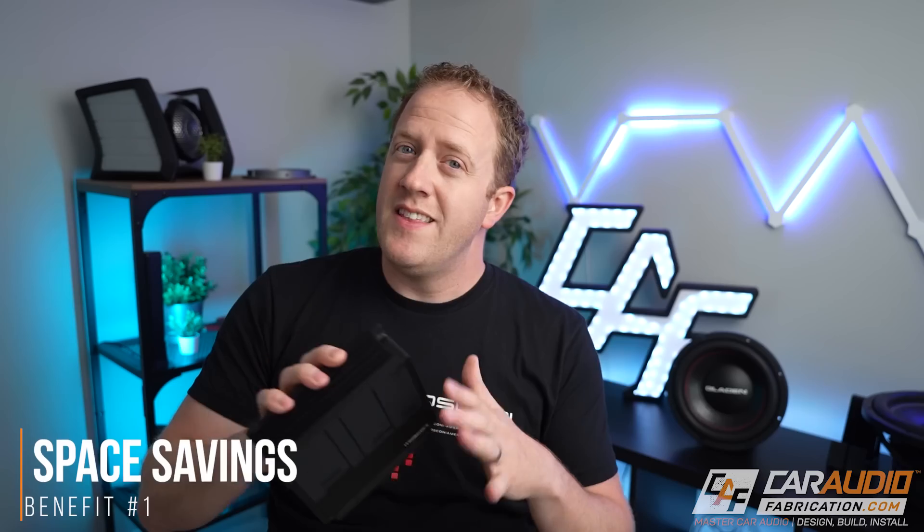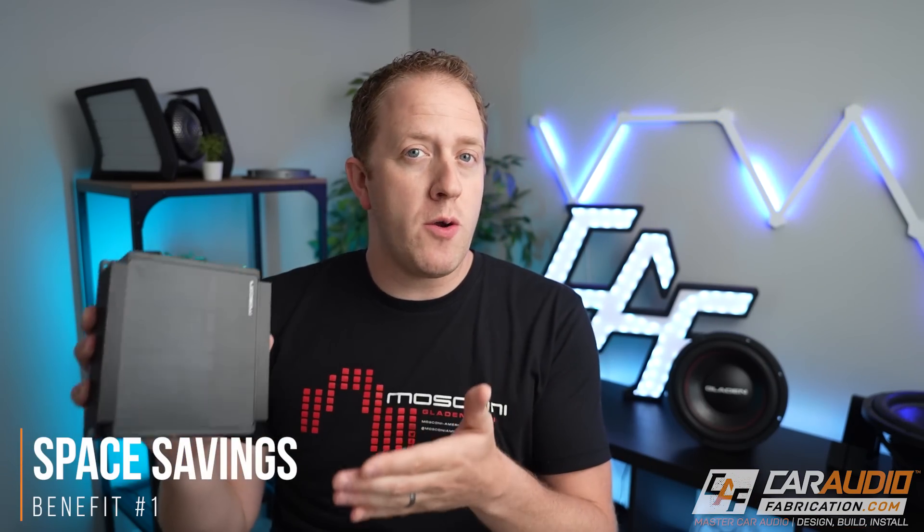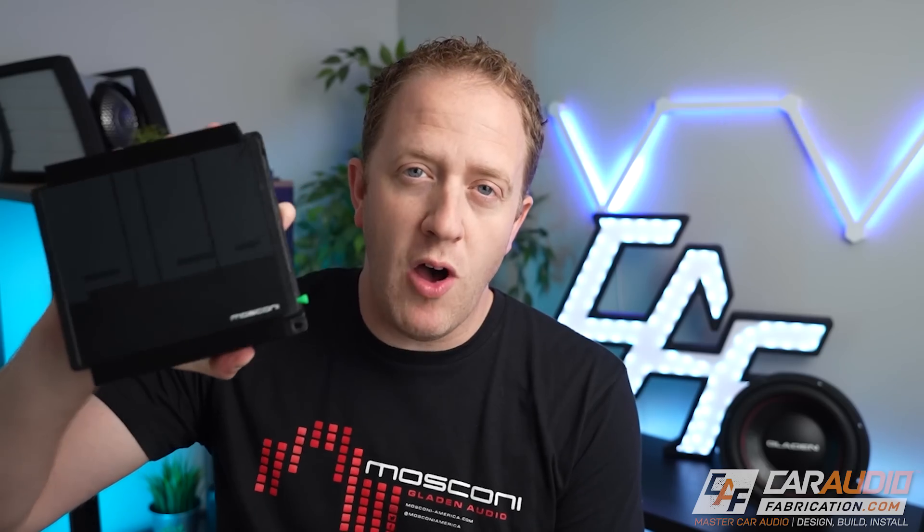This particular model, the 810, allows for 8 channels of input and 10 channels of output, 8 of which are powered with the final two allowing for signal to be sent to a separate amp while maintaining DSP control. You can learn more about the Pico lineup at the link down in the video description. The first reason that a DSP amplifier might be the right choice for you is if space is a factor. By incorporating the DSP into the amplifier itself, we obviously have one less device that we have to find room for. Honestly, I cannot believe how small this is to have 10 channels of DSP-controlled output.